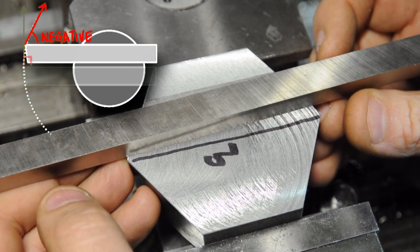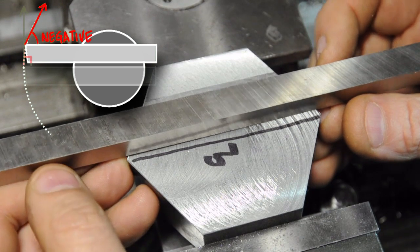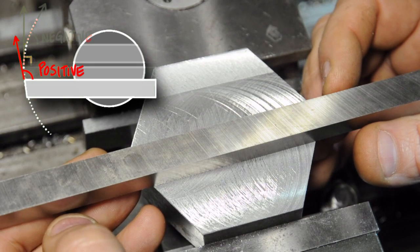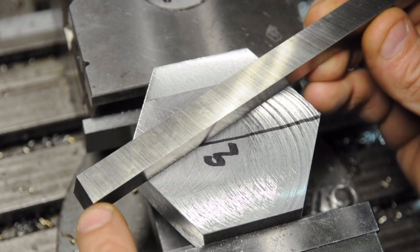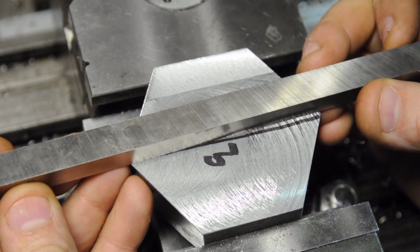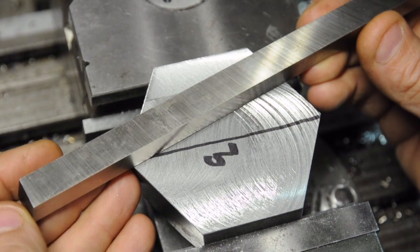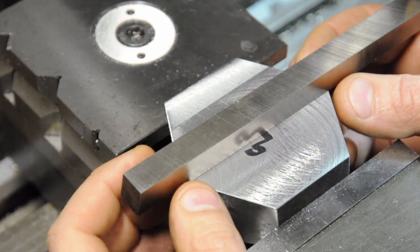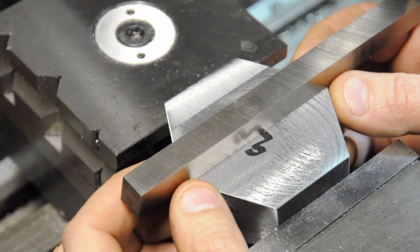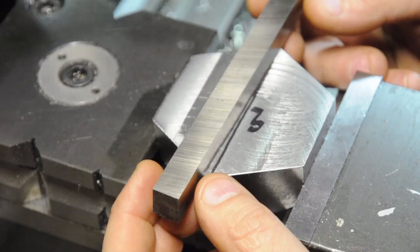If you grind no geometry into the tip and it's on center line, when the tool hits the work it'll have zero rake - right tangent to the circle it's spinning in. If you move it up away from the center line that makes the cutting more negative - you reduce the attack angle. If you flip it to the other side of the center line it makes it more positive. It's the same geometry as the boring bars from the boring head video. Since there will be some grinding to form the tip, I'm going to put mine about 10 thou ahead of the center line - if I were on center line and then grind geometry, I'm technically moving behind that line, which gives more positive rake.